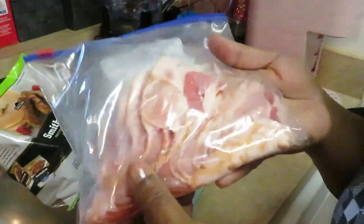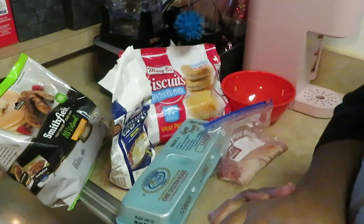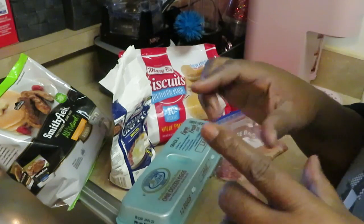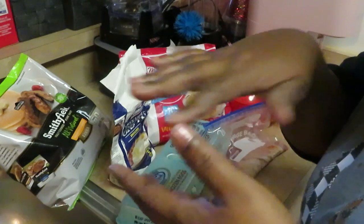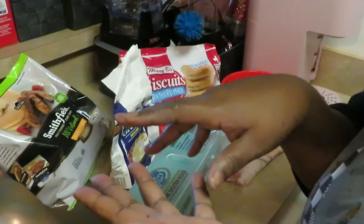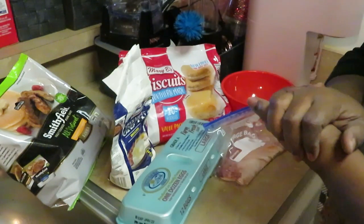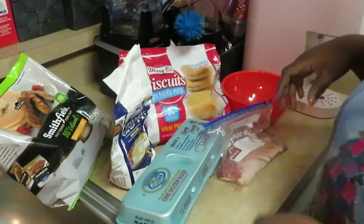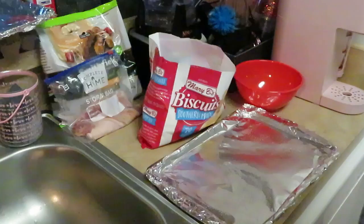I've also got some leftover bacon I pulled out of the freezer. I figured the girls could make little breakfast biscuits — cut the biscuits in half and put some bacon or sausage and eggs in there, make little breakfast sandwiches. I thought that would be cute, so that's why I'm cooking all this.